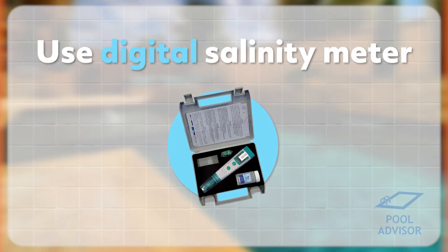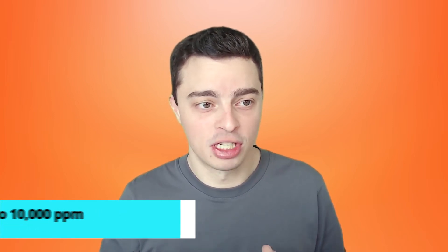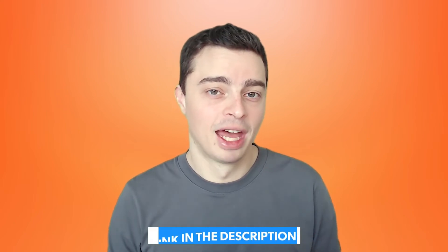The third way is to use a digital salinity meter, which is a really fast but also very reliable way of measuring the salinity in your water. You basically dip it into the water and it'll almost immediately give you a reading. They're very accurate and can measure from zero all the way up to 10,000 ppm, with quite precise readings depending on the brand. They're probably the most accurate way of checking your salinity and they're very fast as well. The only downside is that they can be a bit expensive — a couple hundred dollars depending on the brand. I'll have a link in the description to a couple of different brands so you can take a look.